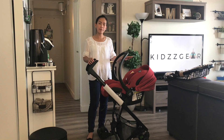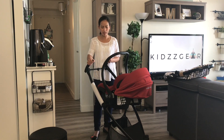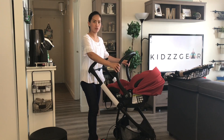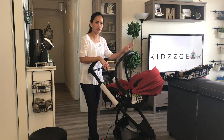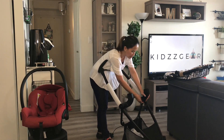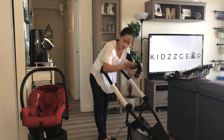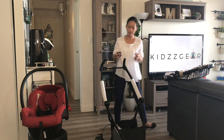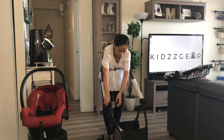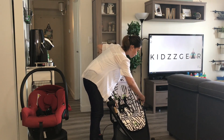This is how the travel system looks with the Maxi-Cosi AP and the Quinny Zapp chassis. It's really practical because it has a small footprint, especially if you lack space. To remove the car seat from the chassis, it's the same as removing your car seat from its base — just push the buttons on the side of the car seat. Then remove the adapters, which have a lever inside that you push down and pull up. Attach the seat adapters back into place — it has markings so you won't put them in the wrong spot.